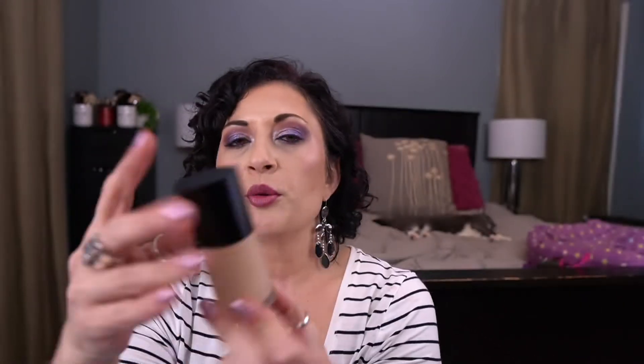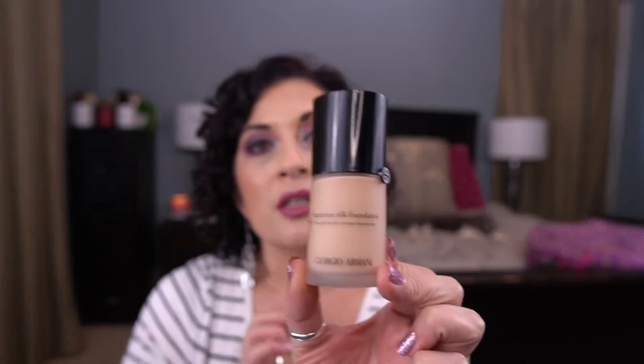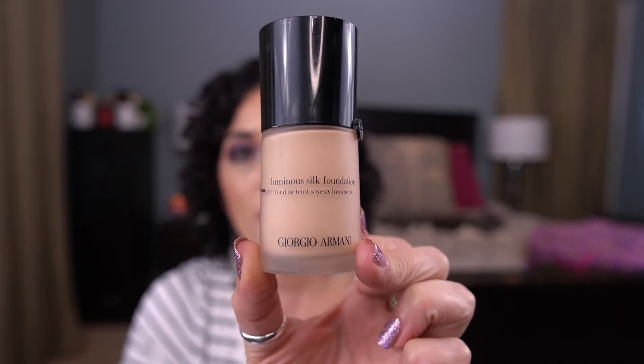The next item is the Giorgio Armani Luminous Silk Foundation in the shade 3.75. I love this foundation and it's actually going into another project soon — that's why it already has a mark on it. I used it 10 times, mixing it a lot because it's a little light for me right now. It's on the older side, so I need to use it up, but it's one of my favorites — a holy grail foundation. Got my 10 uses on it, so it's rolling out.